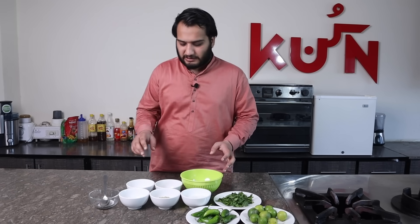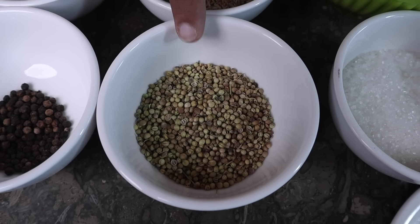First of all, we need to make a masala. For this we need: first, we have 25 grams of dhaniya (coriander seeds).